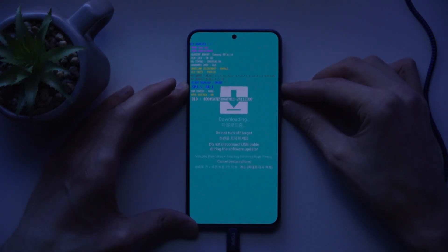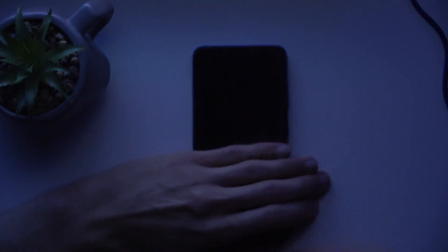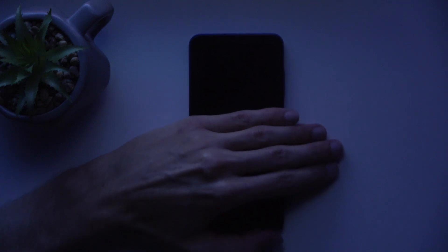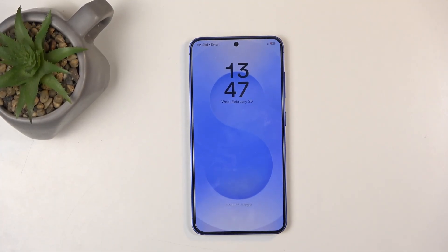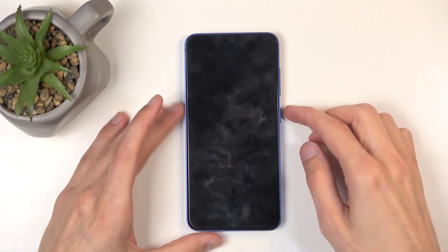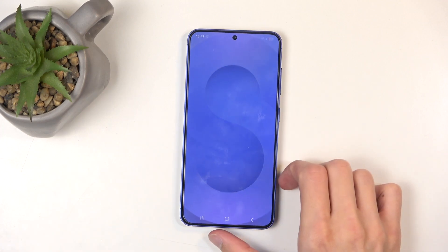I'll warn you that the moment the device turns off and the logo appears, it will be very bright. I'm going to cover it just a little so it doesn't flash-bang you before I manage to fix up the camera. You can see the logo right here — there we go. If you found this video helpful, don't forget to hit like and subscribe. Thanks for watching.